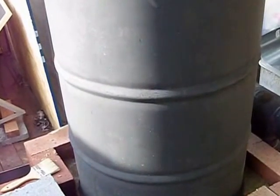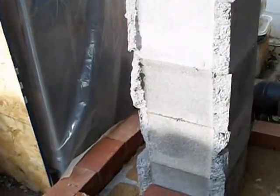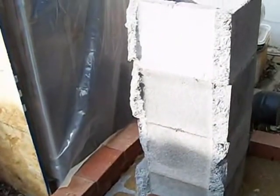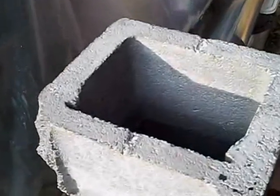So I'm going to take this off and show you what's inside of it now. Okay, so what I've done instead of having the chimney pipe up the middle is I've got the cinder block.